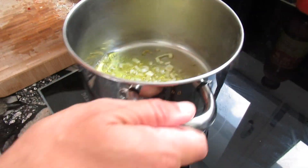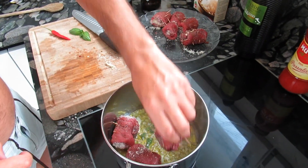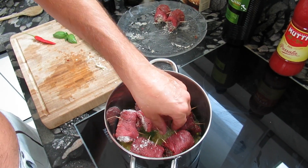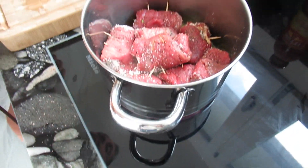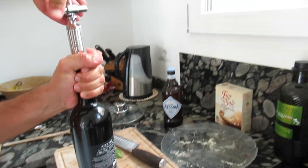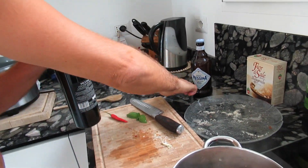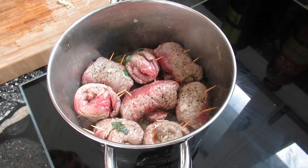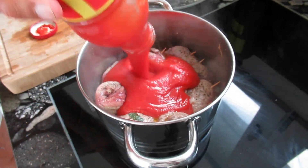The onions have started frying — now's the time to add the bracioli. We will quickly fry them and then add the tomato passata to create our sugo. I will now do a quick red wine shower, let it cool down a little, and then it's time to add the passata. The bracioli will cook nicely in the tomato passata for the remaining time.